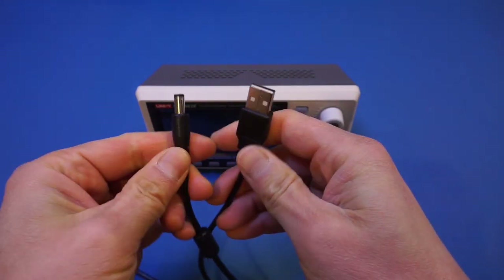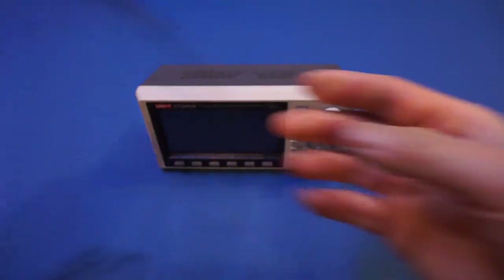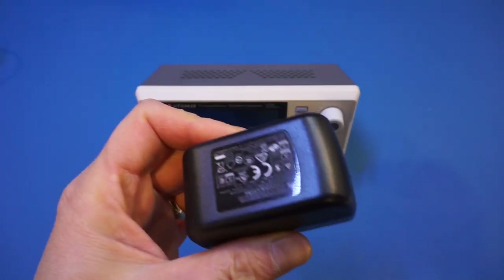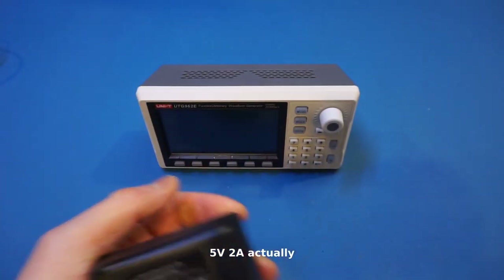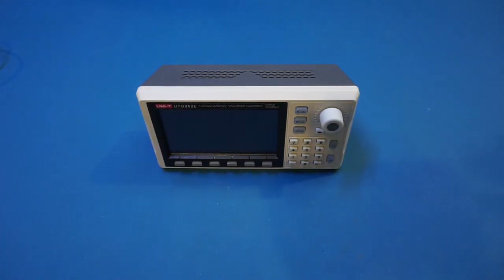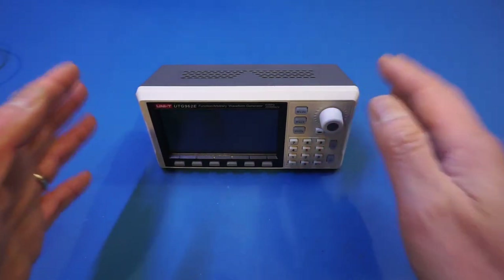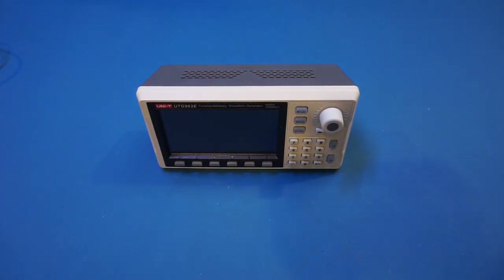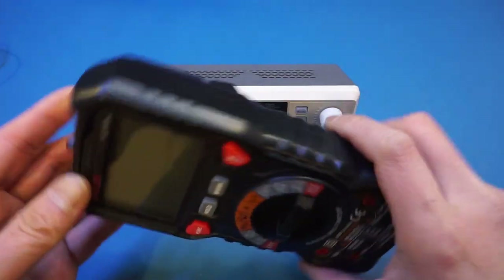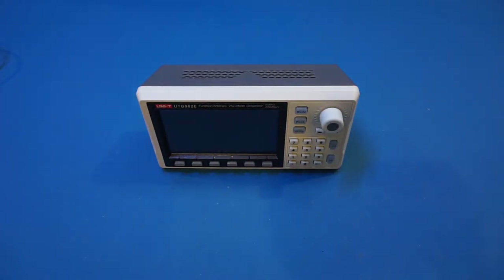It also comes with a USB to barrel plug cable. The power plug is 5V at 2.1A, so I think you can use a power bank to easily convert this to a battery-powered version. The size of this AWG is very small — just a little bit wider than a standard full-size multimeter.